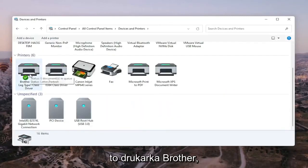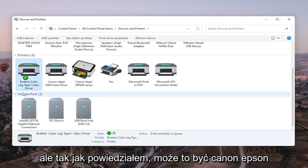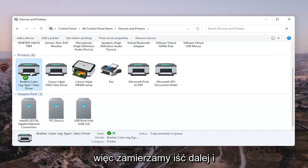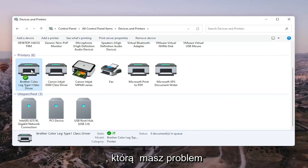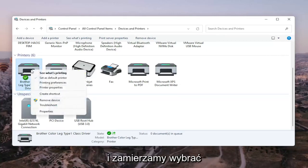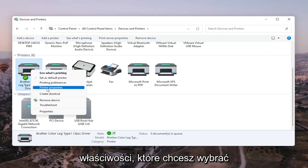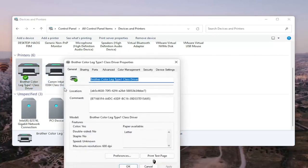Go ahead and select the printer you're having the problem with. In my case it's a Brother printer, but it might be Canon, Epson, HP, Dell — pretty much any main manufacturer. Right-click on your printer, and select Printer Properties. Do not select Properties — you want to select Printer Properties, then left-click on that.